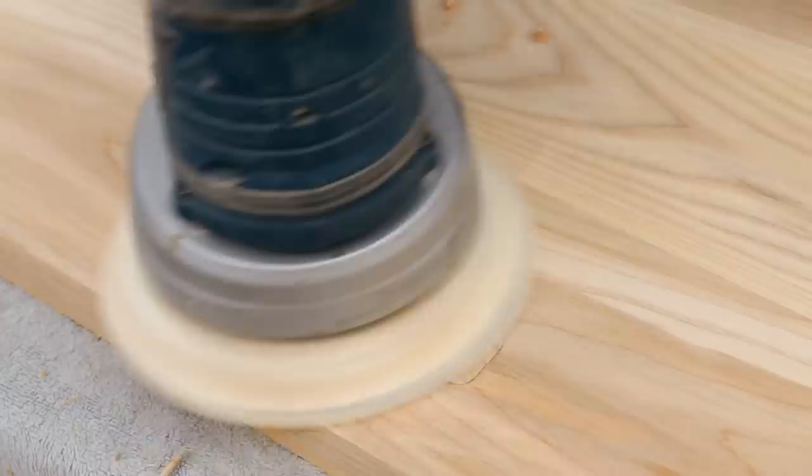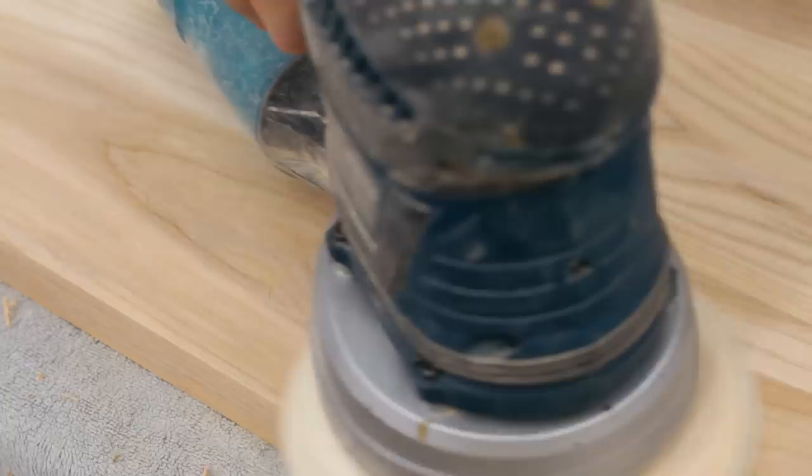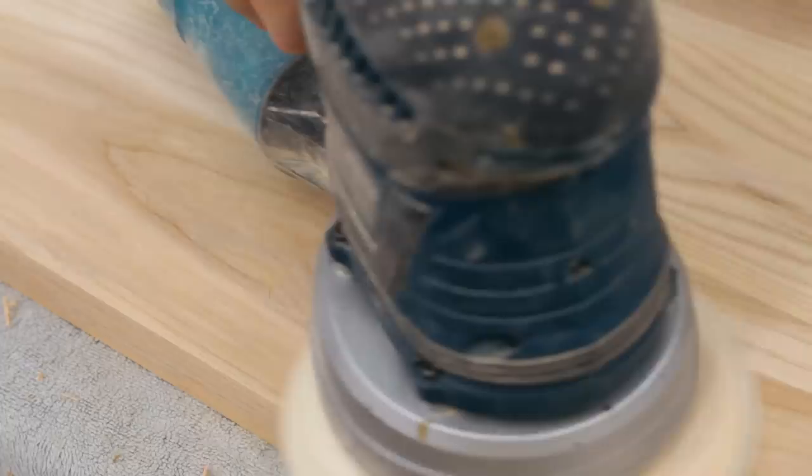So a recap on the method: use a quarter inch bit, a 5/16 inch outside diameter guide bushing, plus a 51/64 inch guide bushing. You'll cut the plug using the 5/16 inch guide bushing, and to cut the recess you'll use the 51/64 inch guide bushing, and you'll get a perfect fit every time.